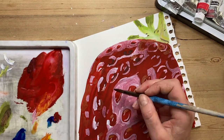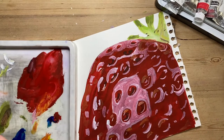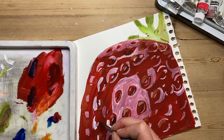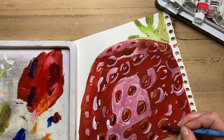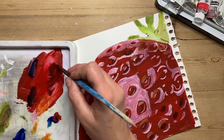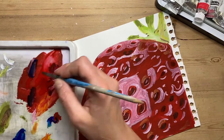Now I'm putting dark areas around the seeds — mixing my red with a tiny little bit of blue — and going through those seeded areas so I get my strawberry really popping out and looking very much 3D.